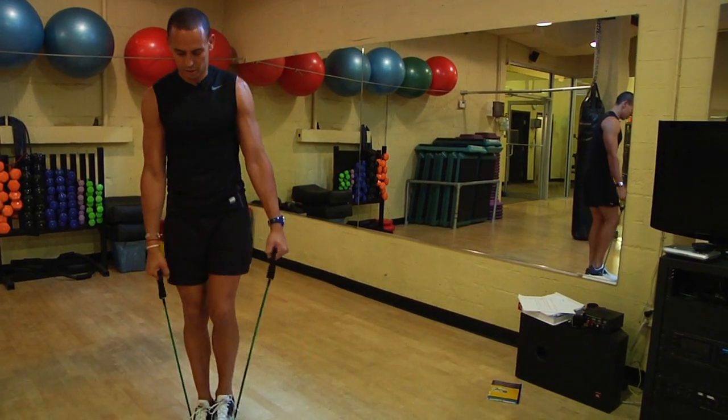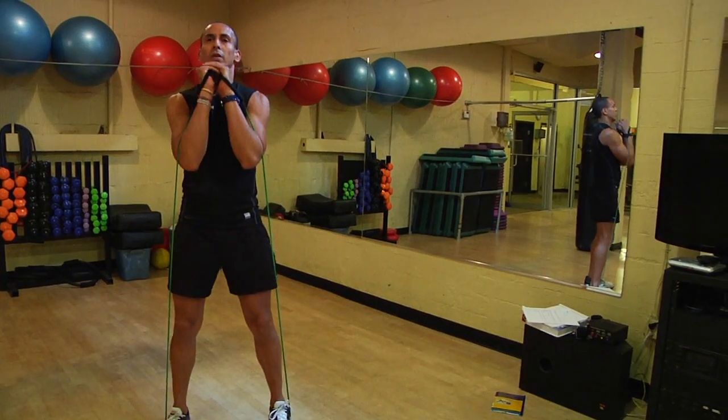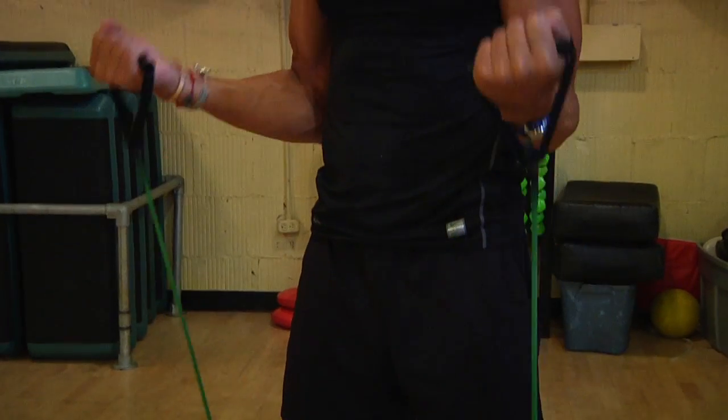You can do your biceps, you can do shoulder exercises, you can do squat and leg exercises, and a number of other exercises when using tubing.